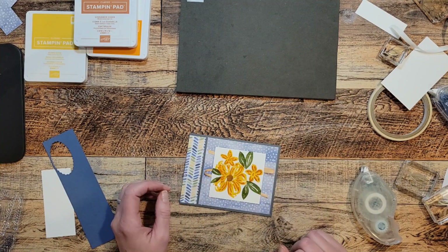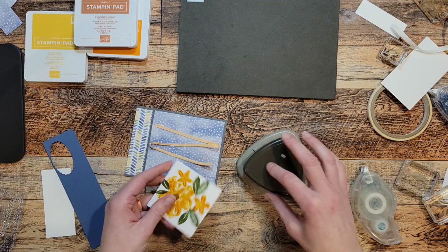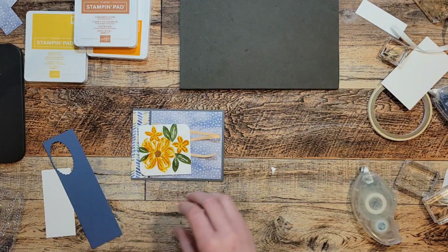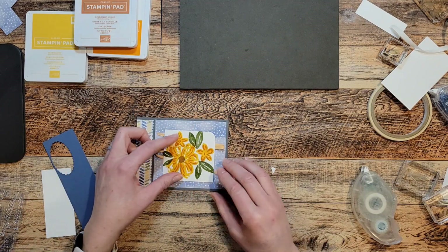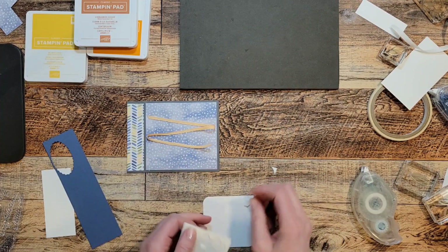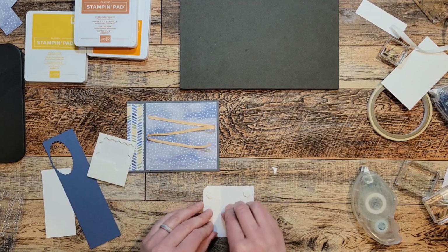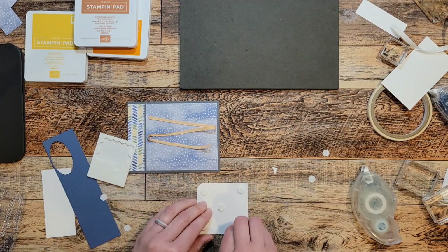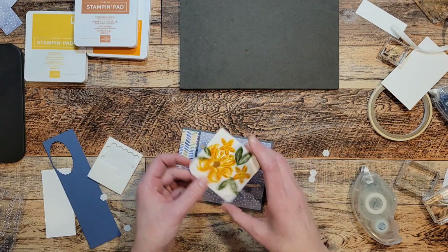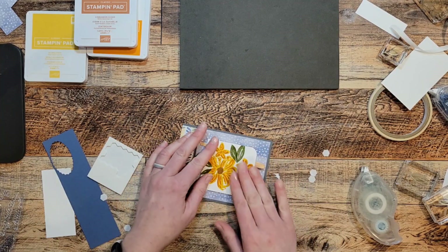Before I put that panel on, I'm going to take my corner rounder punch and round just two corners. I think that adds a little extra — I like it. Now let's find some dimensionals. This is a rather big piece, so we're going to put a couple of extra dimensionals on so we don't want it to be saggy in the middle. Just like this.